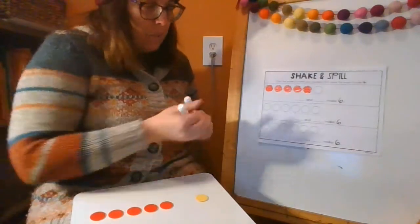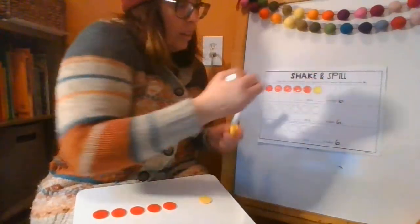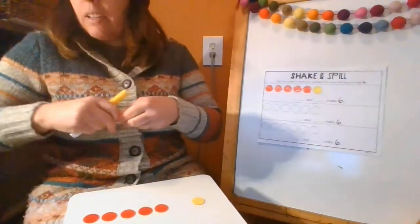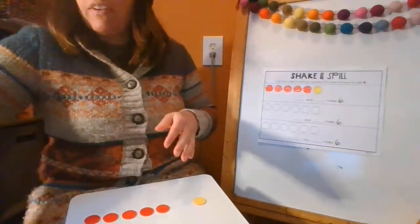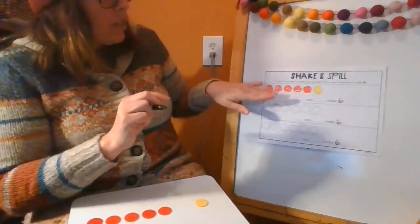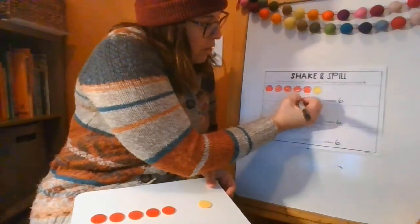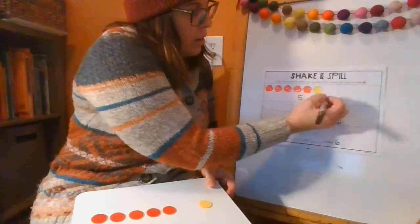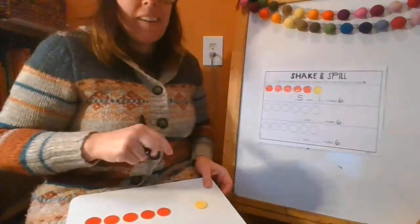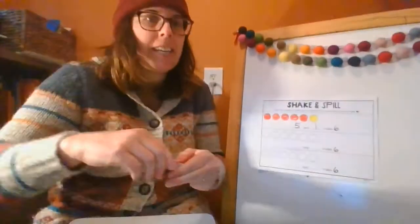I have five red and one yellow. You're going to use a pencil — I'll use a marker so you can see — and write the numbers. One, two, three, four, five — I'll put a five here. One yellow. Five and one make six. That's true. Five and one are a combination that go together to make six.